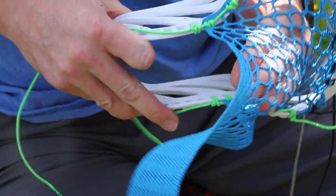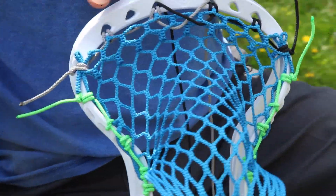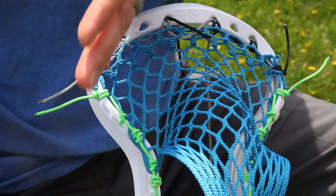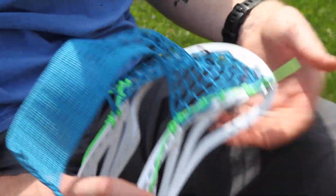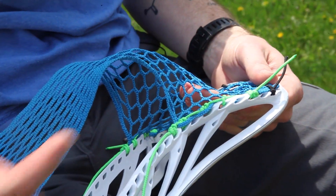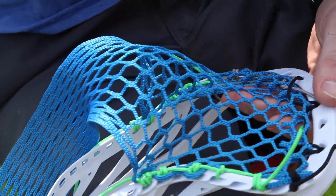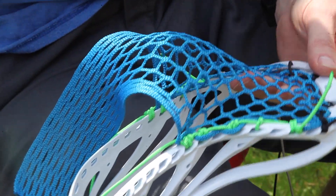Now we're going to start building the pocket. Everything looks good, everything looks even — the knots are the same on each side. Everything has to be symmetrical on both sides. The pocket is going to be really straightforward. It's just going to be a sequence of ones. When the ball is hugging the mesh as it's leaving the pocket, I want nice consistent contact with the mesh as it leaves the stick.